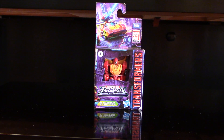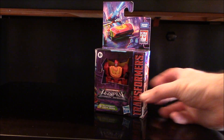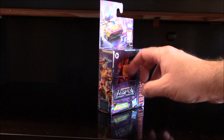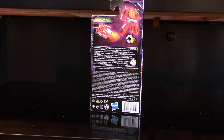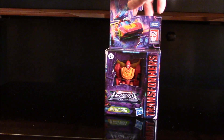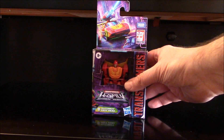Hey everybody, it's Bozzy with Mozoz coming at you again, and today we have the Legacy Autobot Hot Rod. You can see it's in the new Legacy packaging with no plastic — mostly cardboard. A little bit of plastic here, as they've said no more plastic clamshells. We're going for cardboard, but it's not 100% biodegradable because you still have a plastic hook and the little things that hold him in.